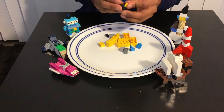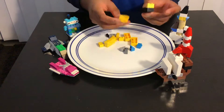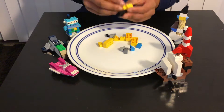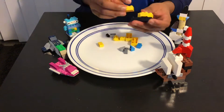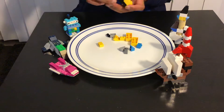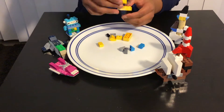Then you're supposed to add this brick over here like this, and then you're supposed to add this piece over like this, and then you're supposed to add this brick over here. So this is how it looks.